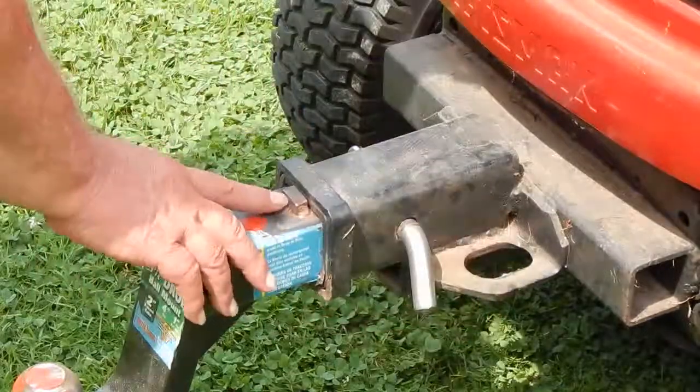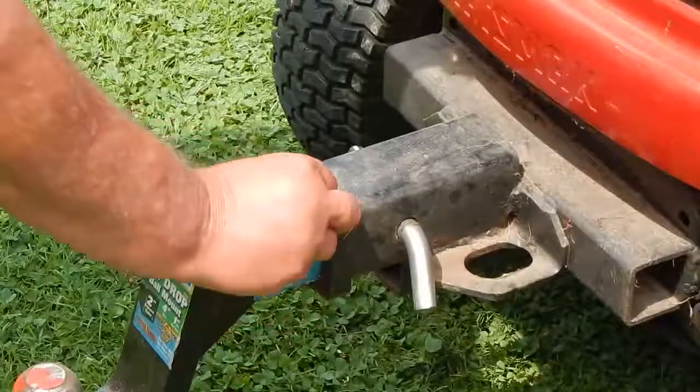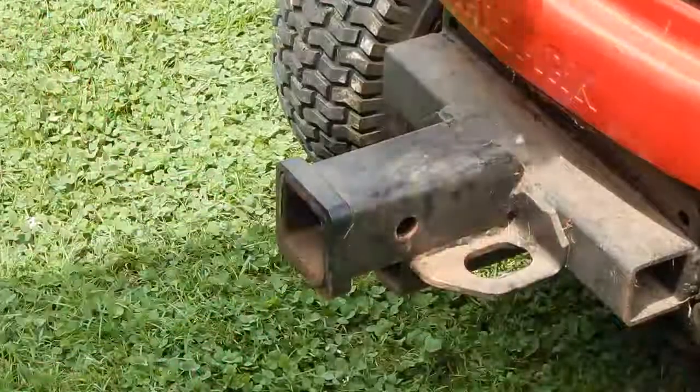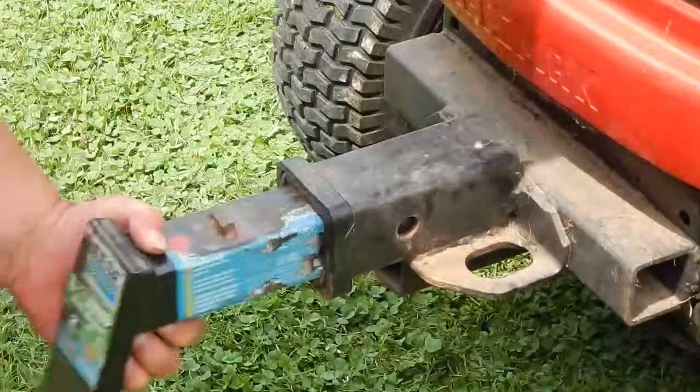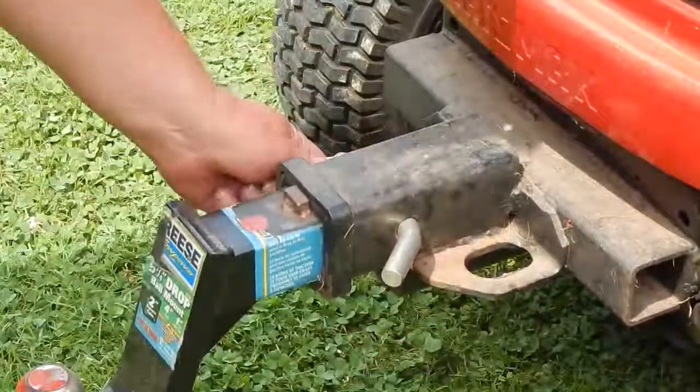And then on this, what I did here was I welded a little tab on here, just a hunk of metal. The reason being, shove her up against there, get the pin in there, and it lines it right up for you.